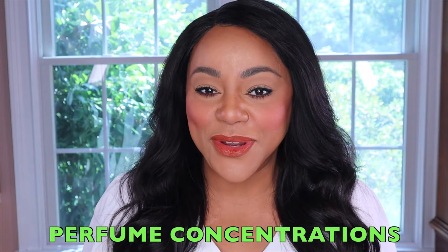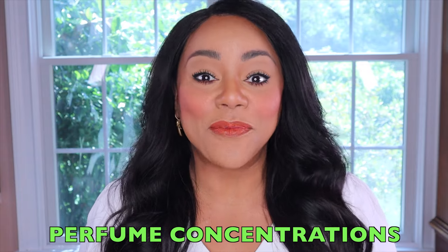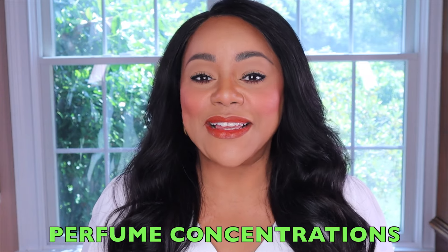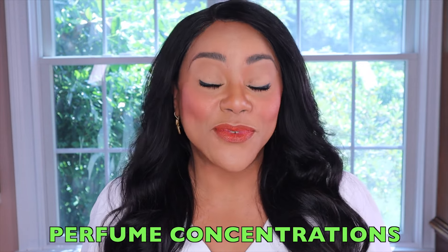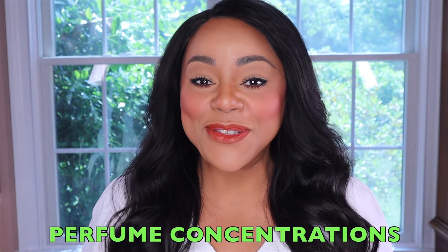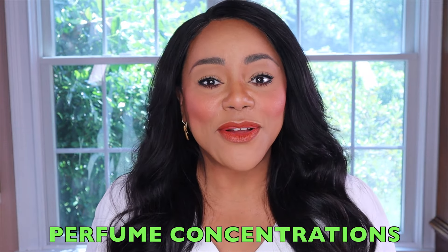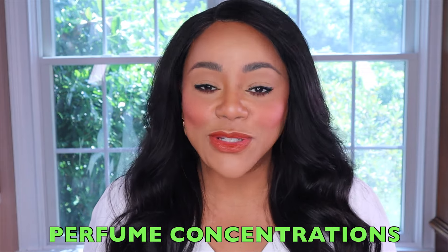The perfume or fragrance concentration really speaks to the strength of the fragrance and it is directly related to the percent of perfume oil that you can find in the fragrance versus the amount of alcohol. So when you have a perfume concentration that is higher, that automatically means that there are more perfume oils in the fragrance, there is less alcohol, and the fragrance will have more strength when you wear it, whether it's on your skin or your clothes. The higher the concentration, the more pure the fragrance, and the more intense it will be — but it will also last much longer on your skin.